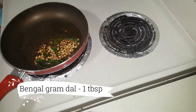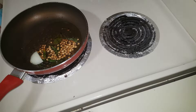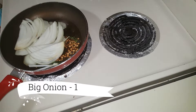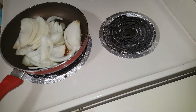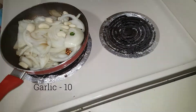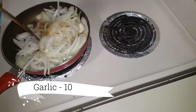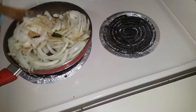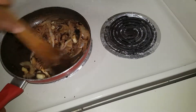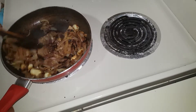Add 1 tablespoon of egg. Cut the egg slices into the egg. Add 10 tablespoons of egg. Color it and add 5 minutes to this.